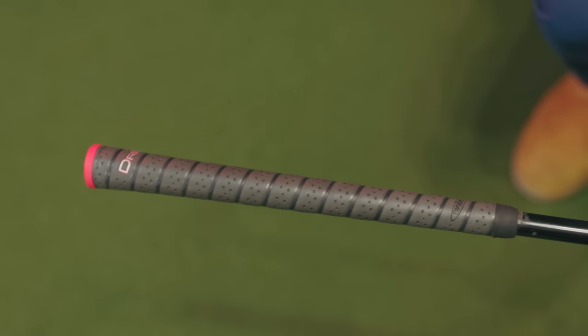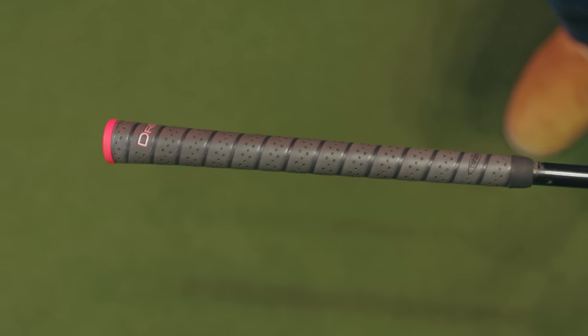Then we've got what we call the synthetic grips. I've got a Wind Dry Tack here — there are other manufacturers that make grips like this — but it's basically a makeup of the old leather grips; it looks like it's wrapped over an underlisting. These are very soft, and they've got ridges throughout where the others really don't.